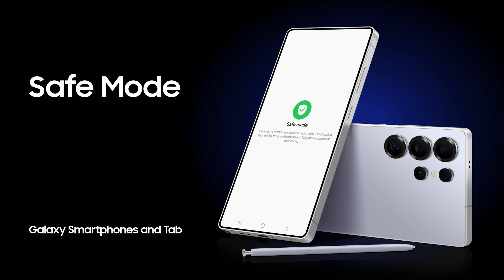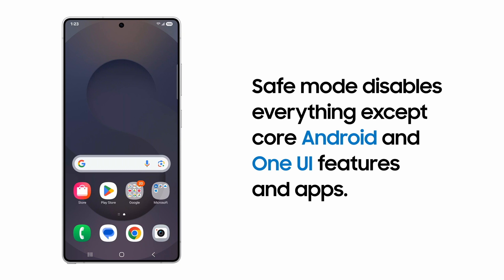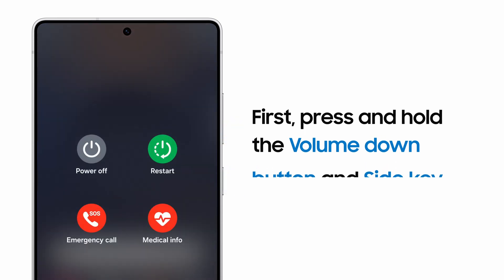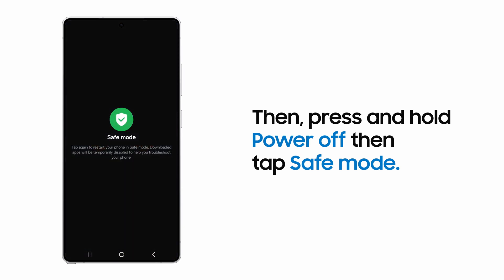If your Samsung Galaxy is locking up, a recently installed app could be the reason why. If it won't uninstall through the normal process, put your device into Safe Mode, which prevents third-party apps from running. A quick way to get into Safe Mode is to press and hold the side key and volume down button, press and hold power off, and then tap Safe Mode.